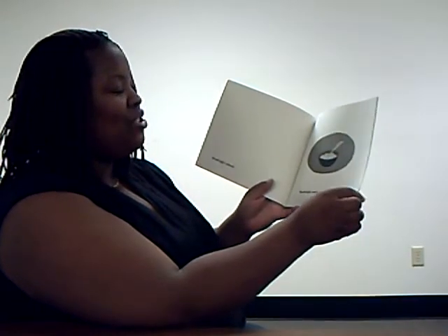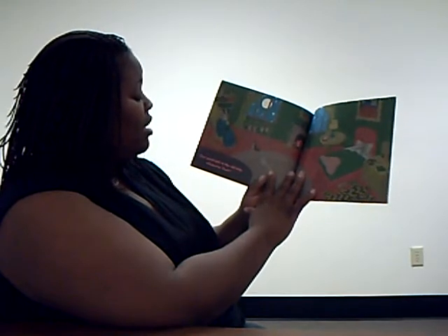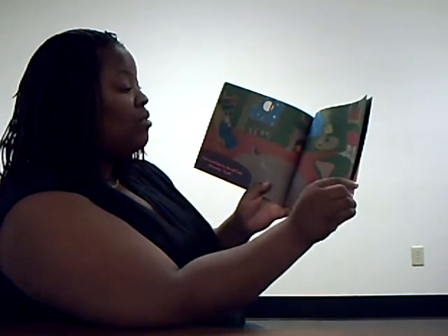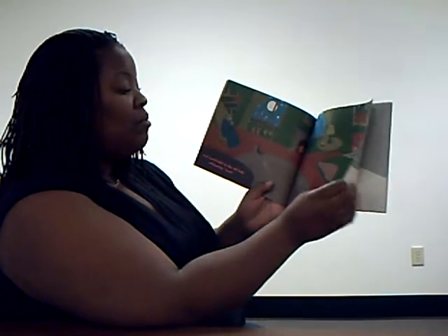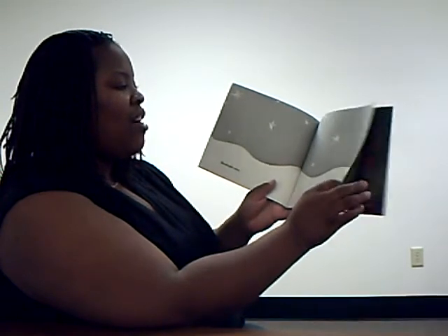Good Night Gentlemen. Good Night Nobody. Good Night Mush. And Good Night to the Old Lady whispering, Hush! Good Night Stars. Good Night Air.